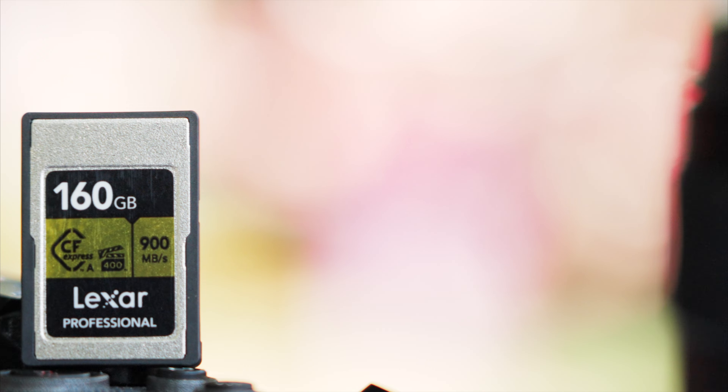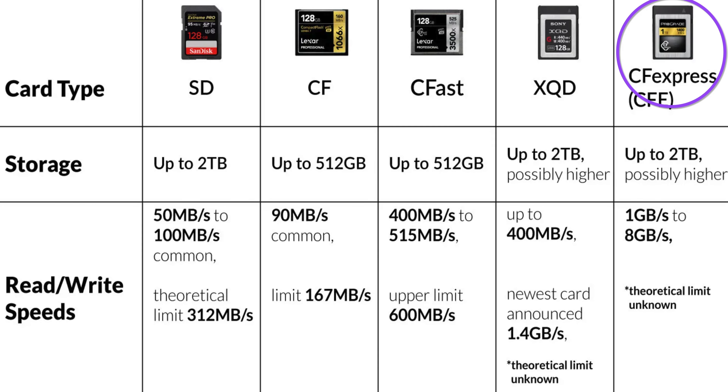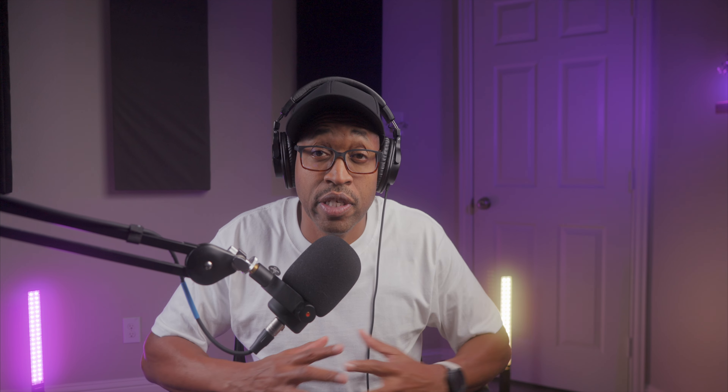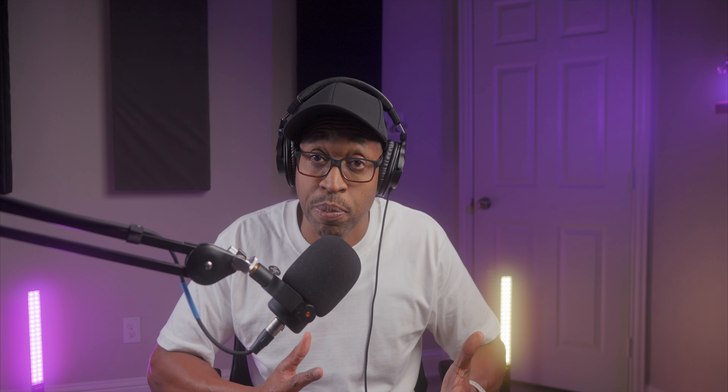I recently upgraded — or thought I needed to upgrade — the memory card for my Sony FX3, from SDXC to CFexpress Type-A. I actually held off upgrading for almost two years. Now let me tell you, it is worth the upgrade. However, there are a few things you need to consider. Two of which kept me from initially buying the faster but more expensive CFexpress Type-A cards.